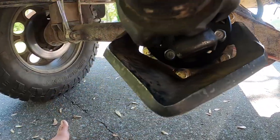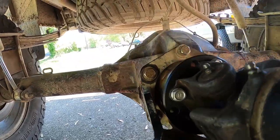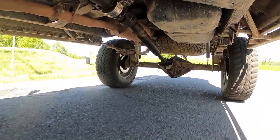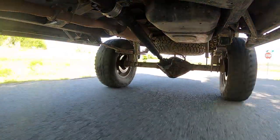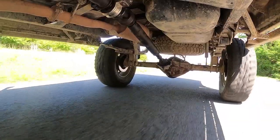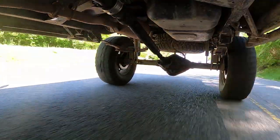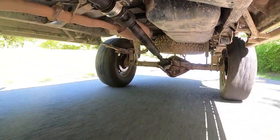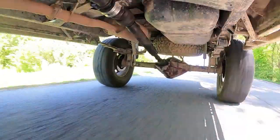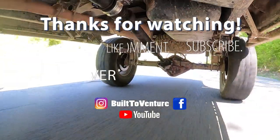Sorry guys, allergies hit me like a freight train today, but I couldn't be any happier with the new flange. I only wish it was available a couple years ago when I originally put the 14-bolt under the truck. I hope the video was helpful. If you have any advice or tips that could help somebody else, comment below. If you enjoyed the video, hit the like button, and if you want to see future videos, hit that subscribe button. Thanks again for watching — I'll see you next time.